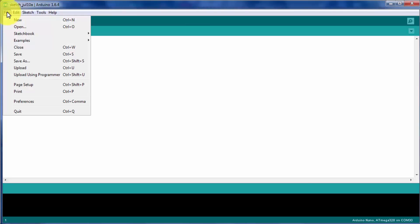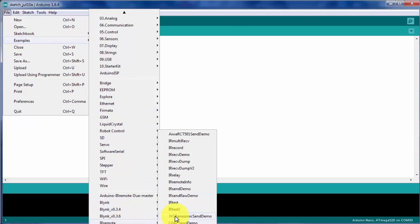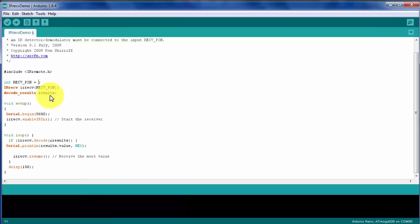In the software part, make sure the IR library is installed in your Arduino IDE. I'll take an example as shown on screen. Since the receiver is connected to pin number 7, I'll change the code accordingly.